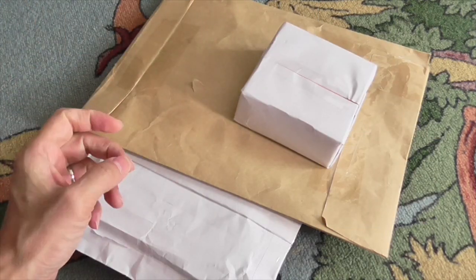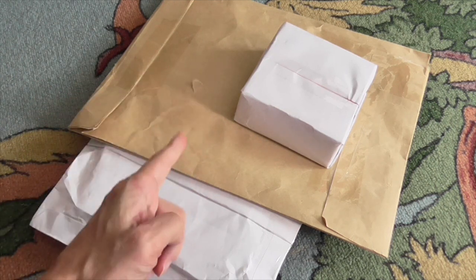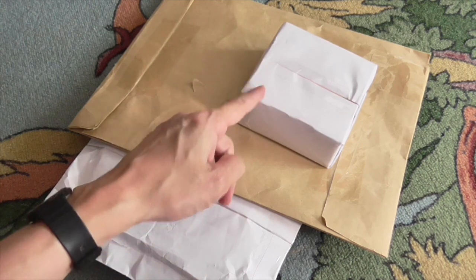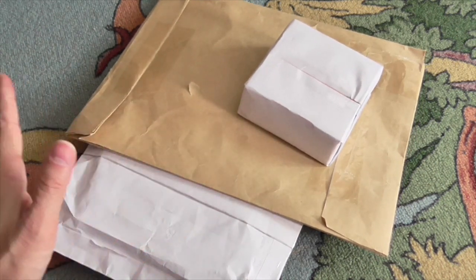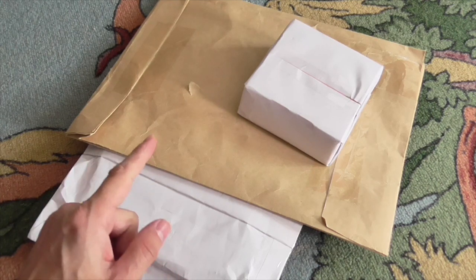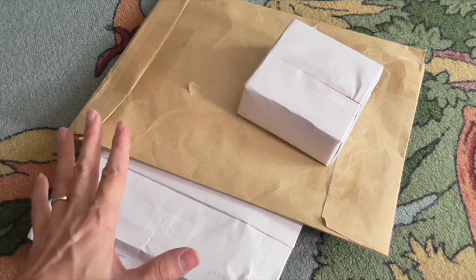Hello Dippy Dinos, welcome back to the Dinosaur Toy Blog Channel. I have three unboxings today — well, only one is really a box, the other two are more letters. All of these are from Dinosaur Toy Forum members, either as exchanges or just as gifts.